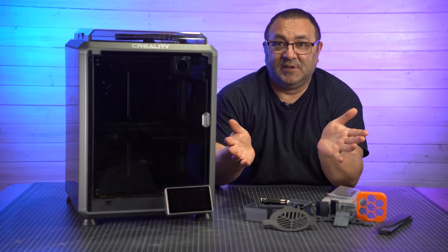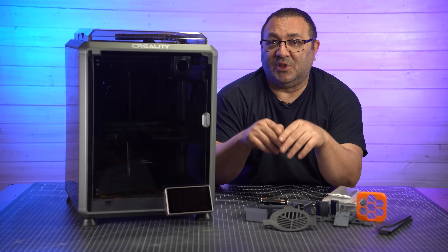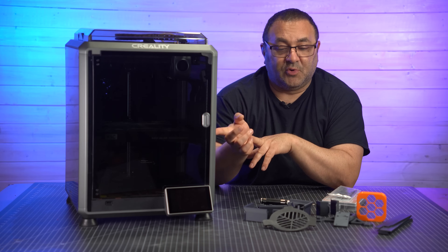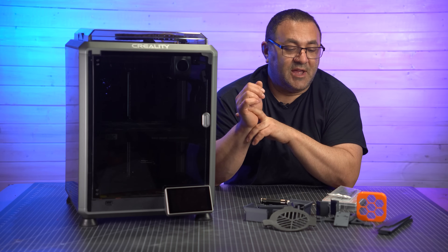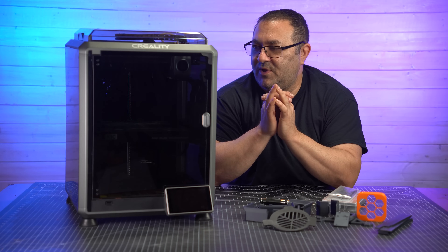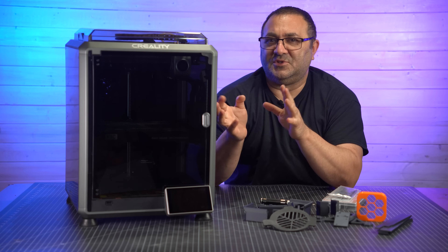All the things I printed — you can see the links below where I got these files. Some of them are on the drive when you get the printer, and I'll tell you which ones those are, and some you can download. So let's get it going and we will start modifying this thing. I'm really looking forward to it.